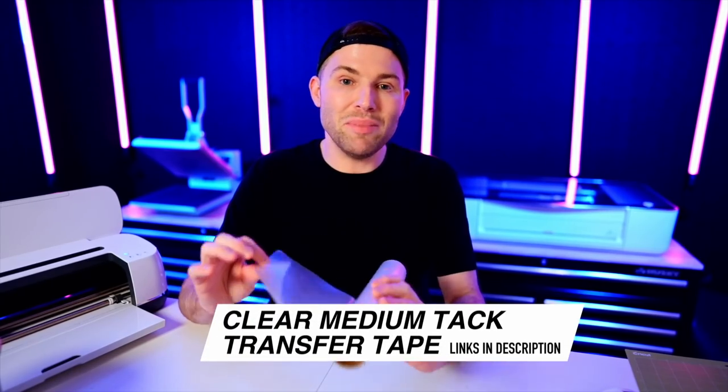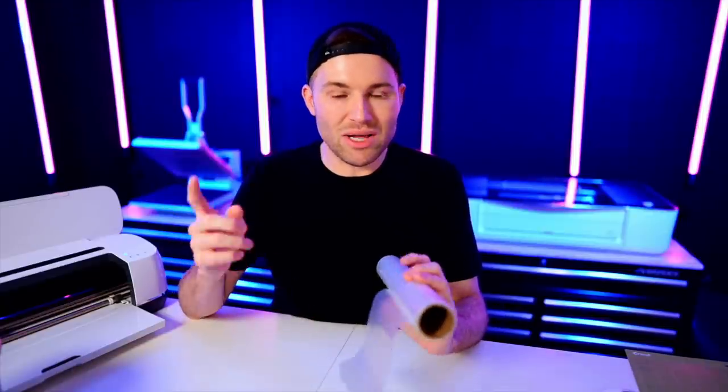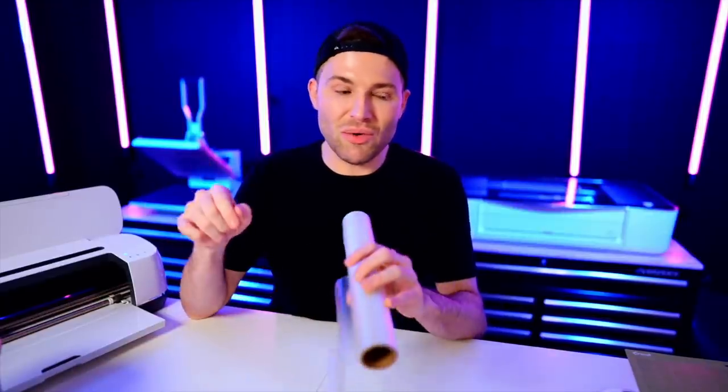For our transfer tape we are using the clear medium tack transfer tape — my favorite. Everything I use or mention will be listed and linked, sometimes with a promo code, down in the description box below. You can use my promo code CRAFTY to save an additional 5% on everything from 143vinyl.com, including my line of patterned vinyl and HTV.